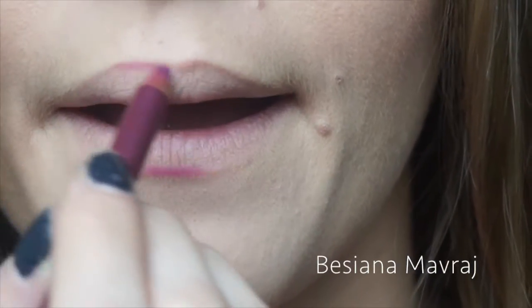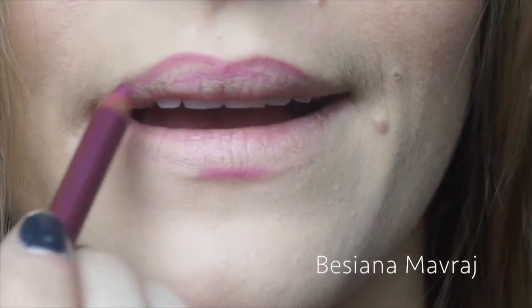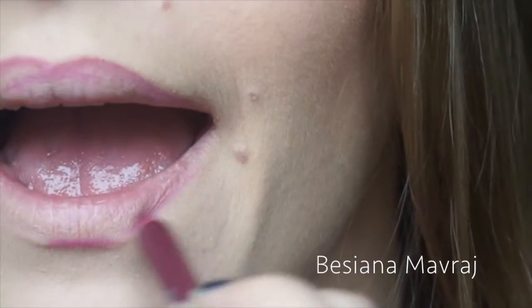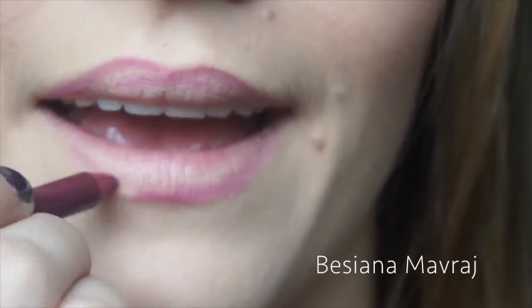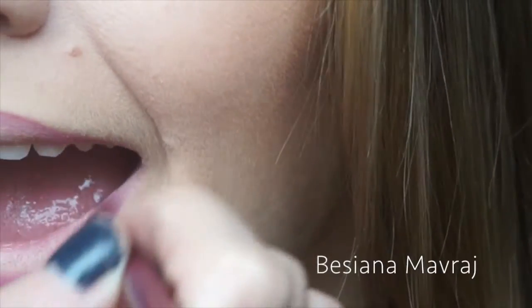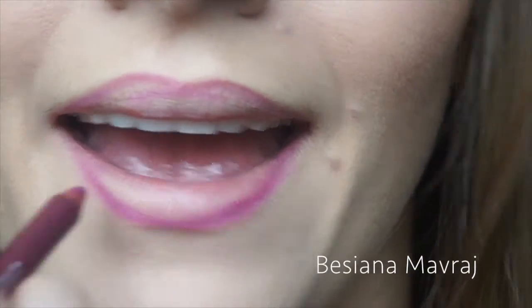As lip liner I'm using Jordana Kohl Kajal Lip Liner in the color Magenta, which is a really beautiful color — though it is one shade lighter than the lipstick I'm using.